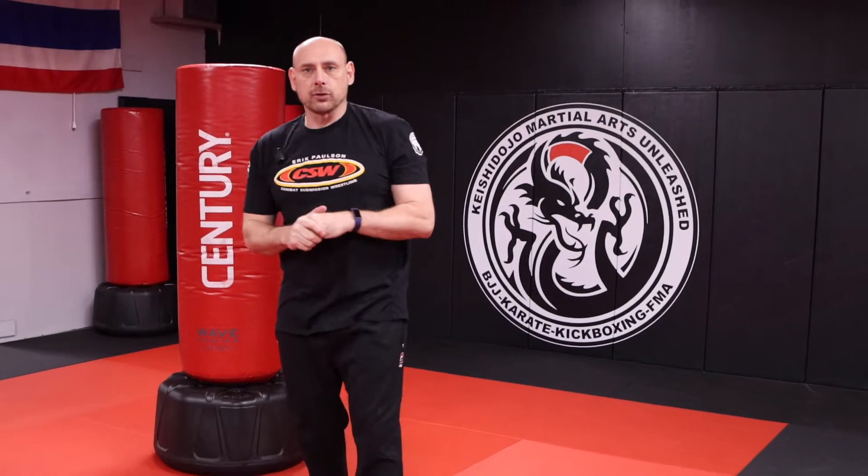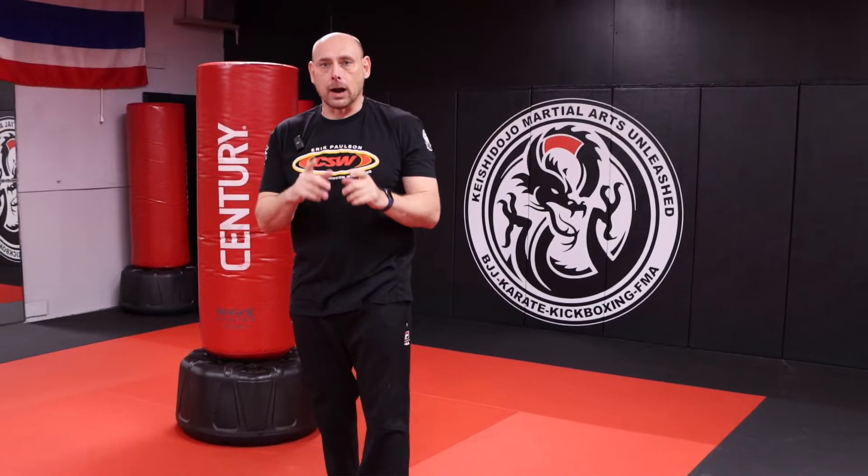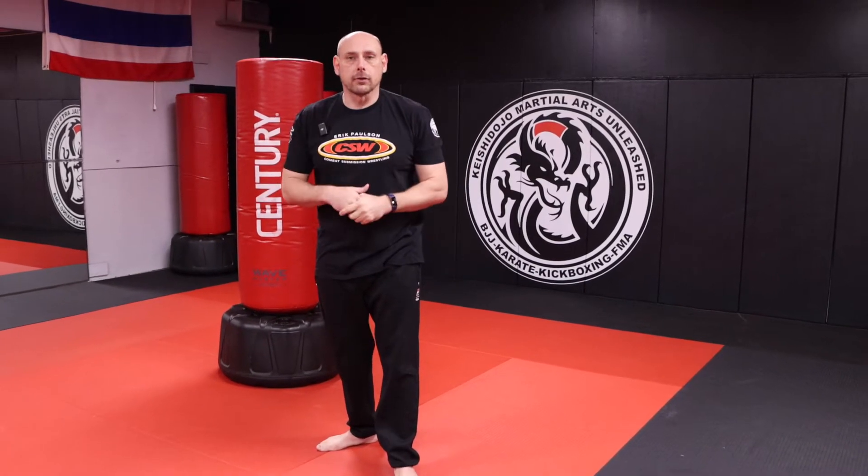Hey everybody, today for your kickboxing training we're going to do what we call the JKD five counts. For my more senior students, we're going to replace the round kick with a front kick. For everybody new, don't worry about it — we're just going to go right into the front kick.